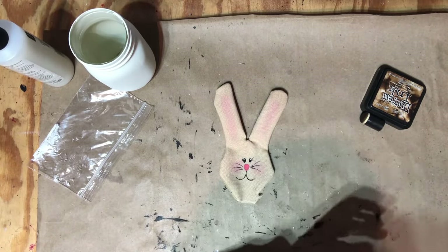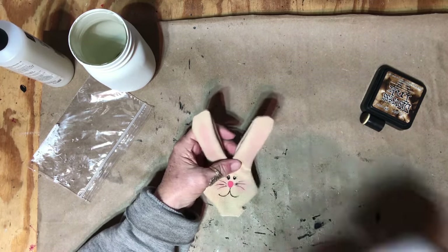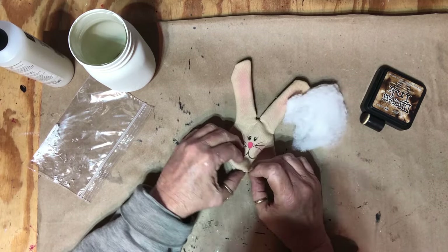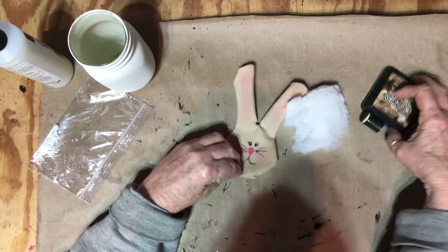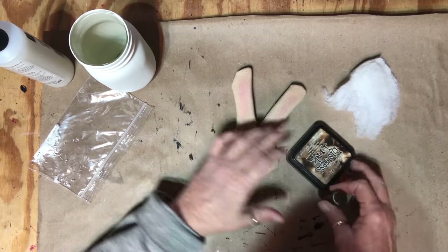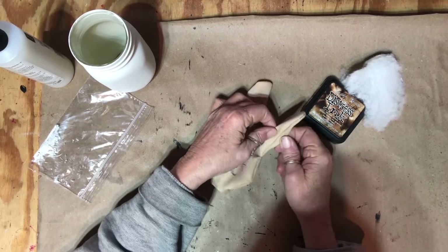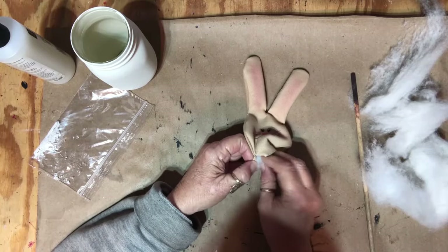Now I'm going to start stuffing him with just some polyfill and get him stuffed. I'll turn the bottom under after I get him stuffed and seal that off with hot glue. Then I think I'm going to go around the edges with some Distress Ink in Walnut. Getting started is always the hardest part. I'm going to go with the ears first.